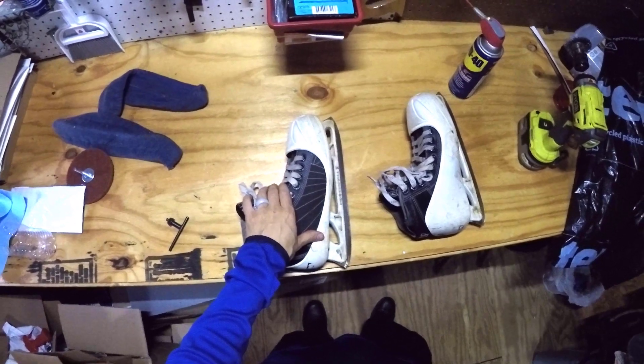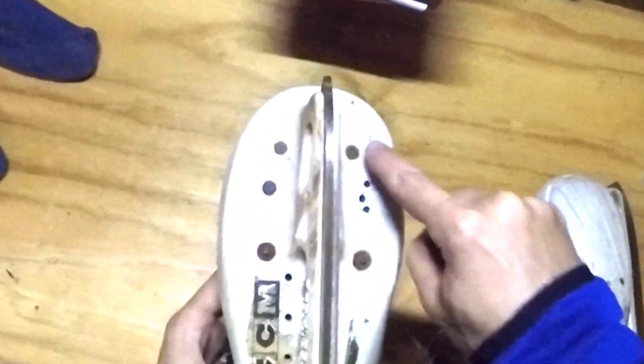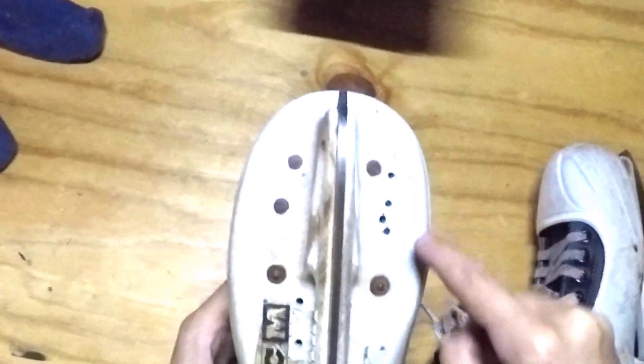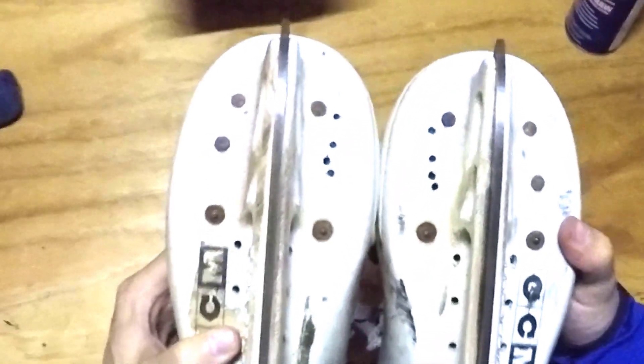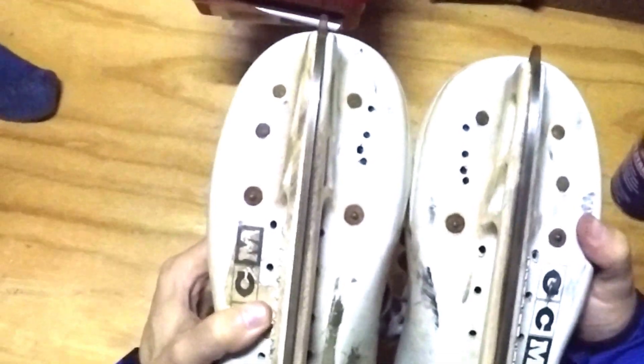I found an old pair of skates of mine to experiment with. I discovered it looks like whoever owned them before may have already experimented with adding the Overdrive Blades, because there are already holes drilled into the cowlings right where you'd expect them to be installed for a skate like this.